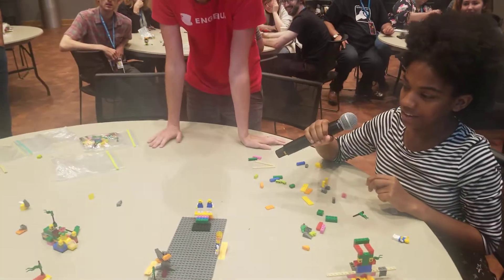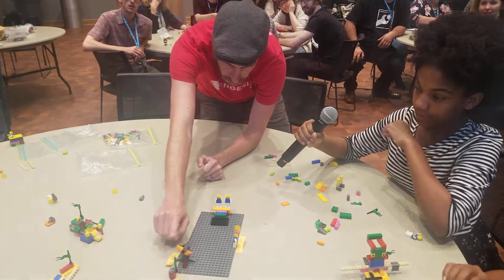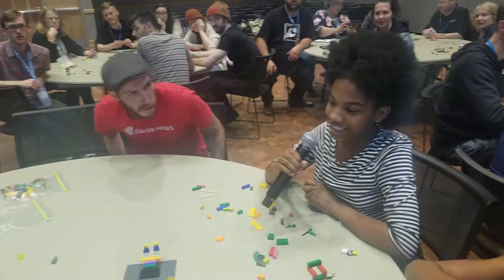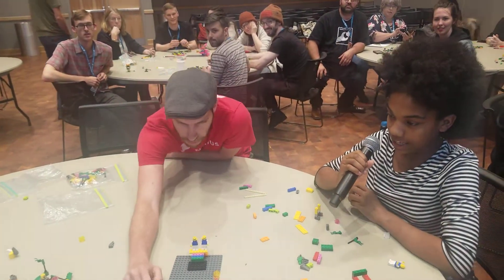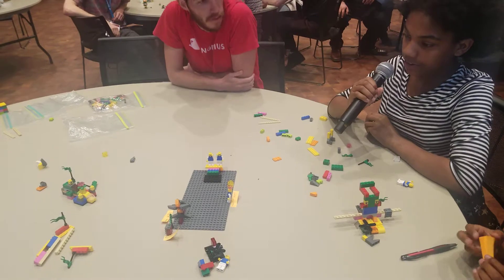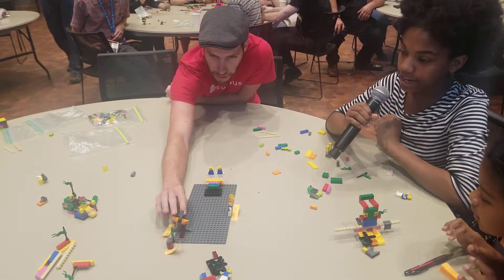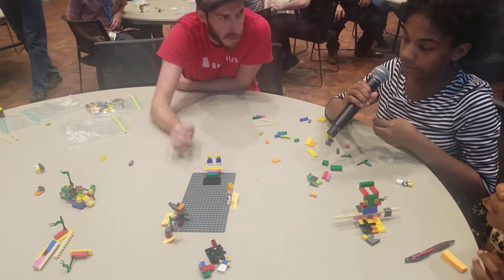Tell me about it. So what did we add? We added this propeller. What does that propeller do? The propeller sort of adds more electricity to the security things outside of the building that we made.